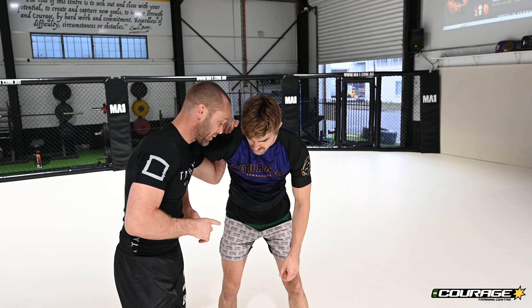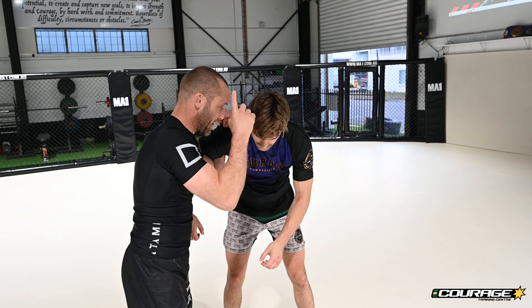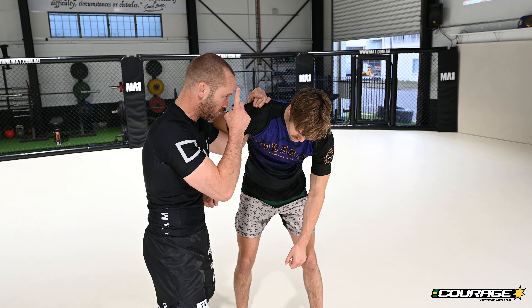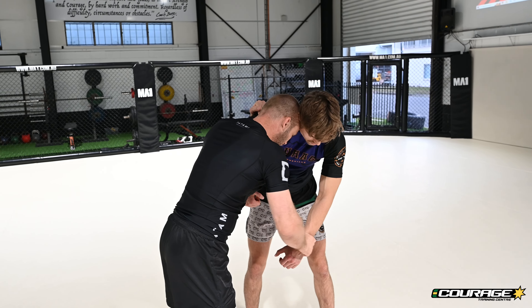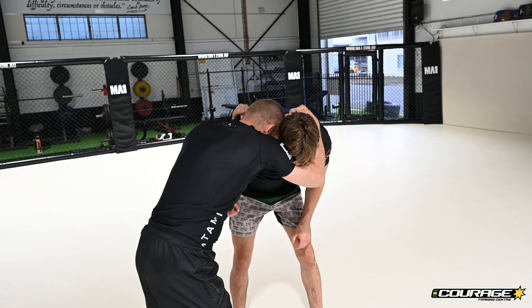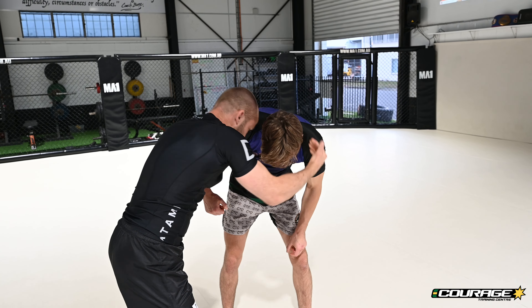I love underhooks. First thing I need to make sure I do is get dominant head position. I want to have my forehead right in the side of his neck, and I don't want this wrist anymore — I just want a collar tie on the back of the head.